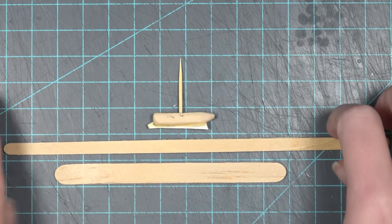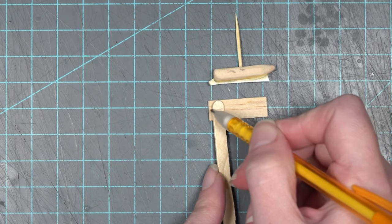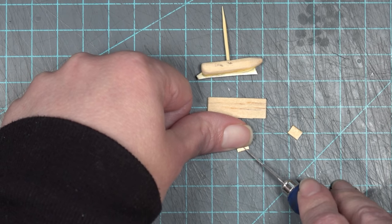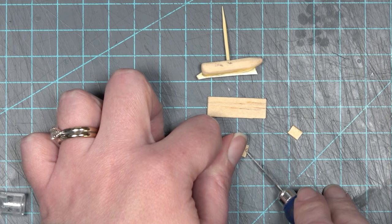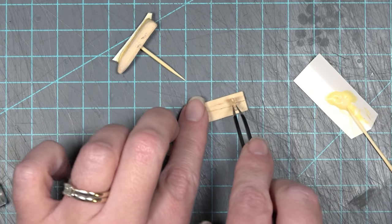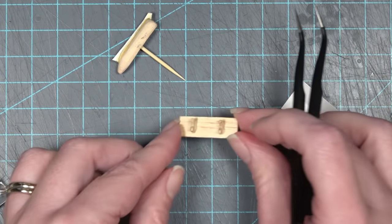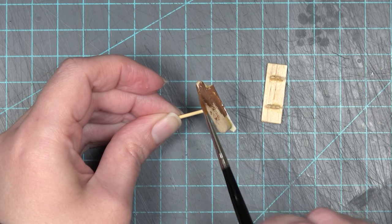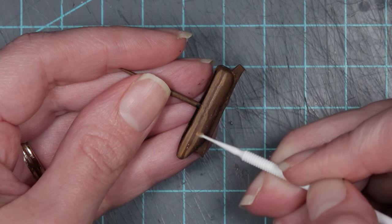Before installing the sails, I wanted to go ahead and make a little stand. I'm using one regular popsicle stick and one thinner popsicle stick, cutting shapes so the base is just a little bit shorter than the boat itself. Out of the thinner popsicle stick, I cut two little tiny rectangles and then carefully cut a triangle in it so the fin will fit into the base and hold itself. I'm using wood glue to glue those two pieces down — here we have a little mini stand for the boat.